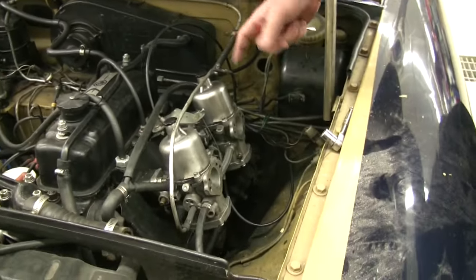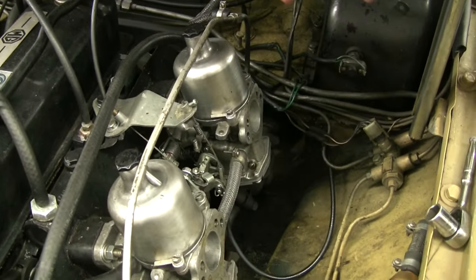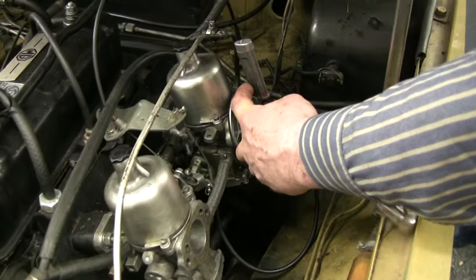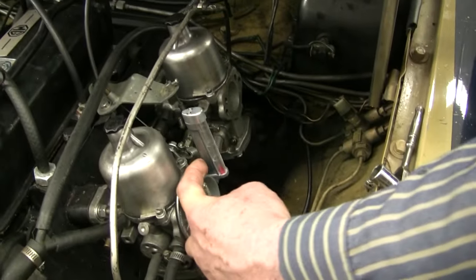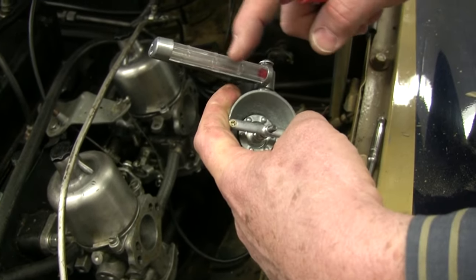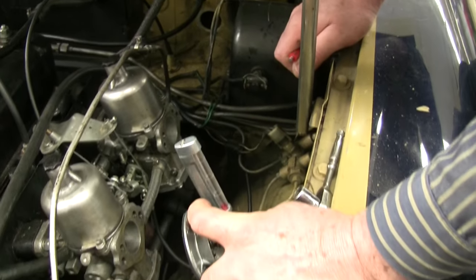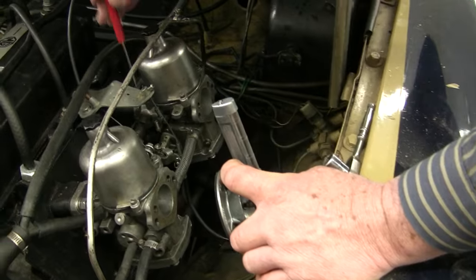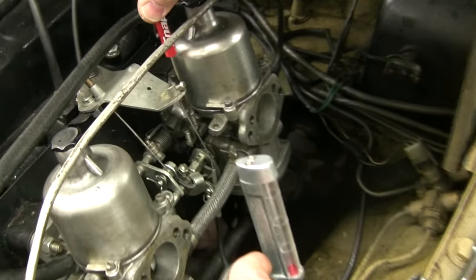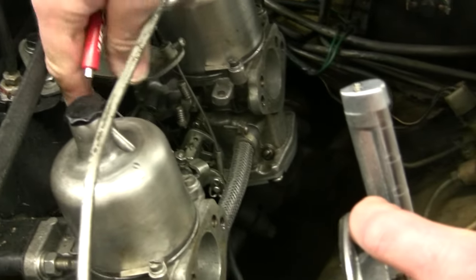The first thing we do is start the car up and rev it up. Then we're going to put our unison on each carburetor. Fiddle with the dial on the unison so that our plastic piece sits about in the middle, and make sure that each carburetor is drawing the same amount of air, idling around 800 RPM. If we need to raise or lower, we use the adjuster screws — working back and forth between every single adjustment.